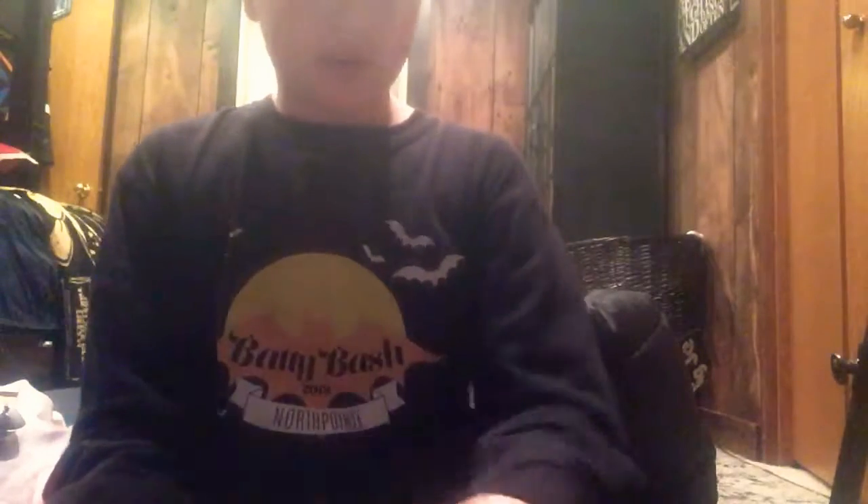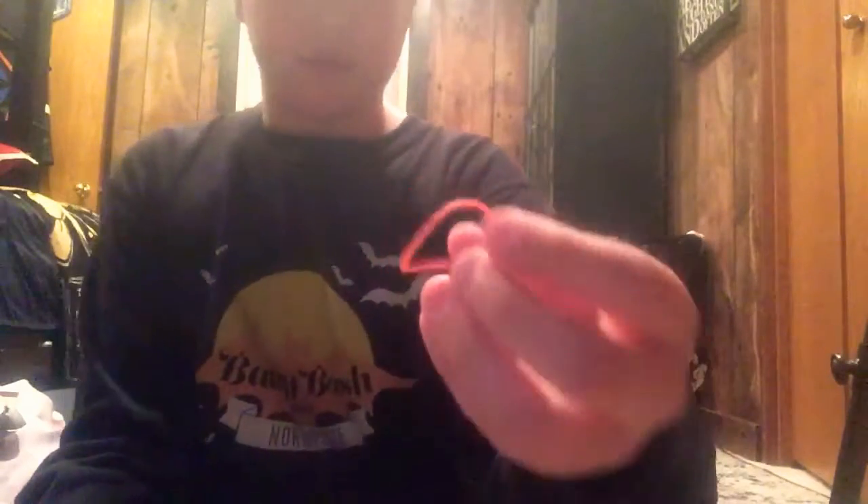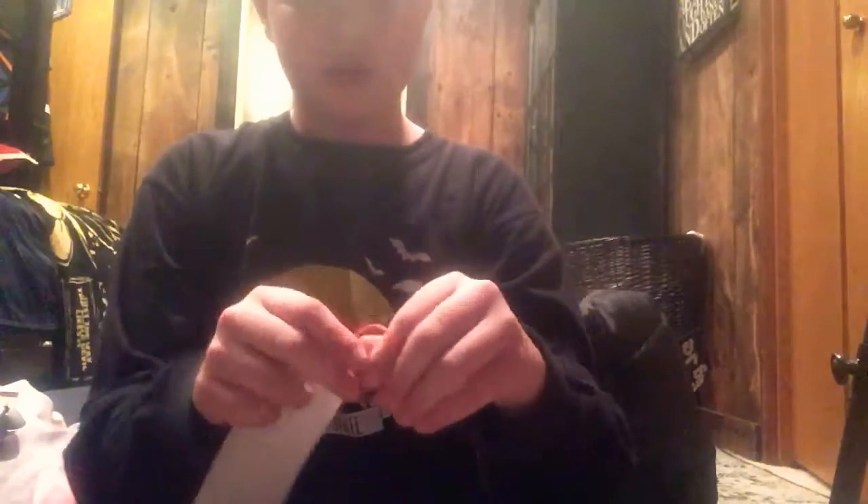Alright, what is going on guys, we're back with another video. Today I'm going to show you how to make these cool little finger slingshots. What you're going to need is a postcard and an inch-wide rubber band just like this one, so it has a bit of tension when it fits between your pointer finger and your thumb.